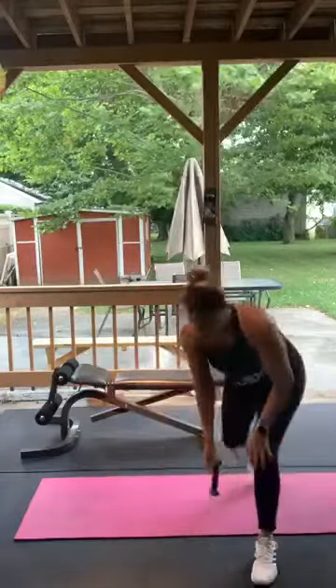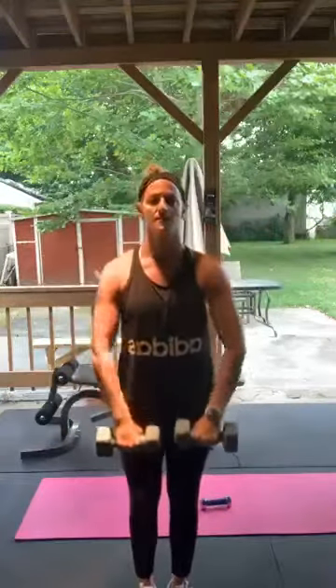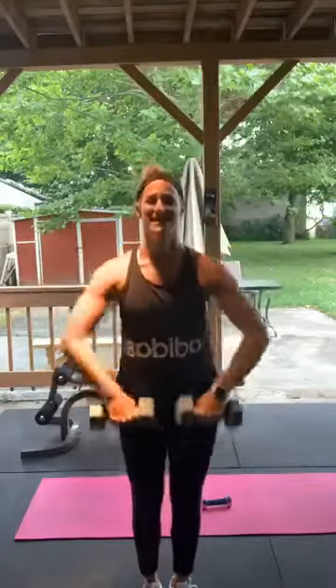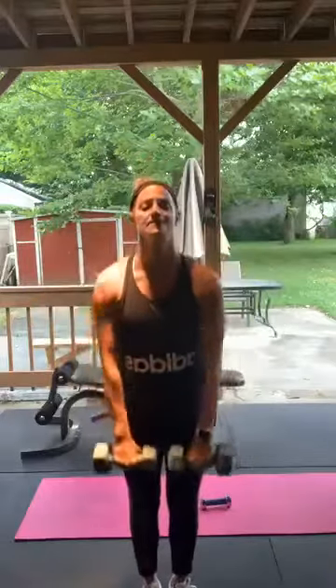Now we have upright rows — grab your weights, whatever you prefer. Remember, elbows are up, elbows high to the sky. Here we go, 15 — 1, 2, 3, 4, 5, 6, 7, 8, 9, 10, 11, 12, 13, 14, 15. Good.